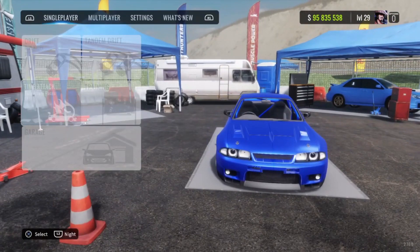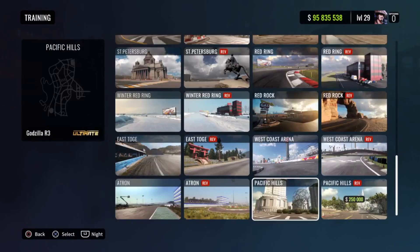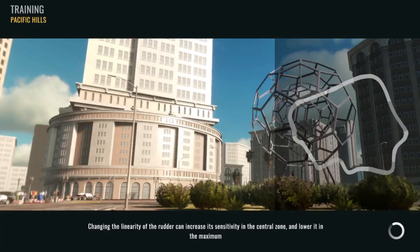Alright, let's go ahead and hop into a training lobby. I'm thinking maybe some Cami Road — yeah, actually no, I know this really cool line on Pacific Hills that I want to show you guys. Make sure to comment a W down below in the chat if you guys made it this far. I'm gonna show you guys a new line that I basically found, so yeah, it's pretty lit.